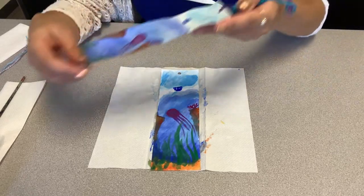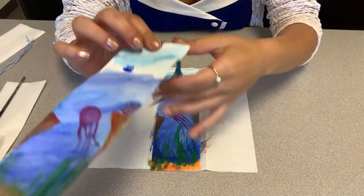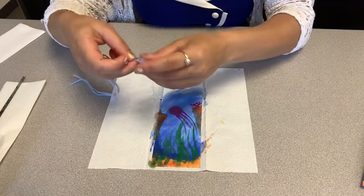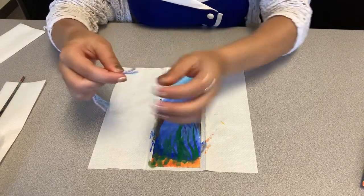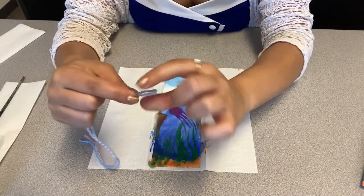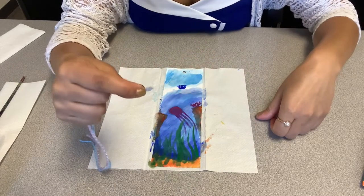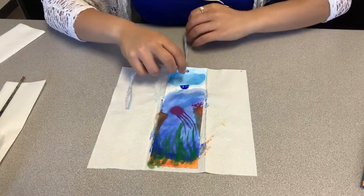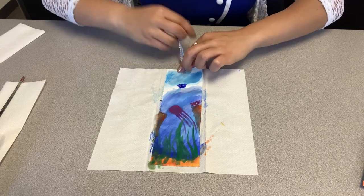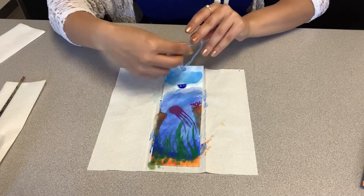We are going to loop our thread — the pre-cut thread — and put it through the hole-punched hole. The easiest way to do that is to take your yarn or thread and go ahead and twist the end. You'll see it gets nice and thin, and then it's easy to thread it through. Then we're going to tie a knot — make sure it's even.